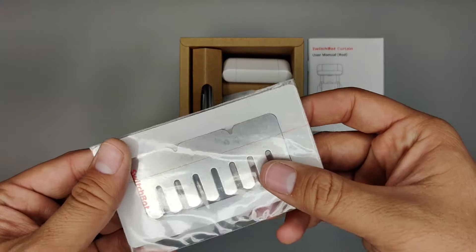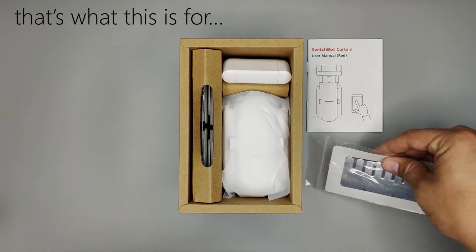First, the bot had trouble navigating steps in the curtain rod due to the clamp style attachment. And secondly, there were only two good ways to integrate it with Home Assistant — one via the SwitchBot API and two via SmartThings, both of which required cloud connectivity.